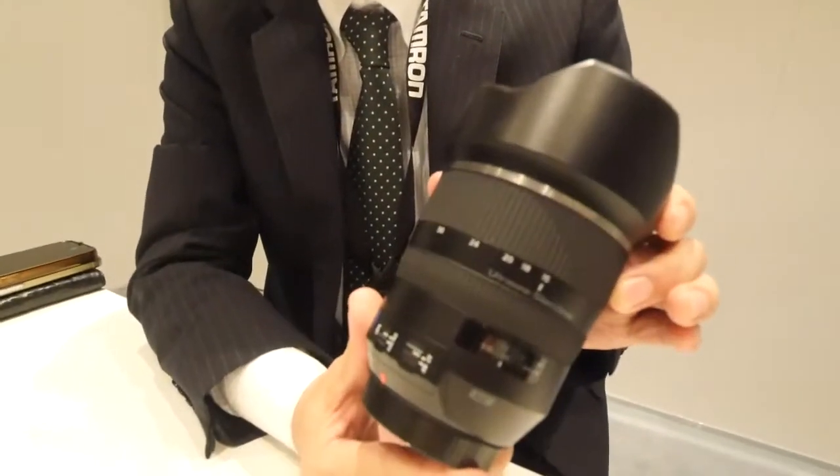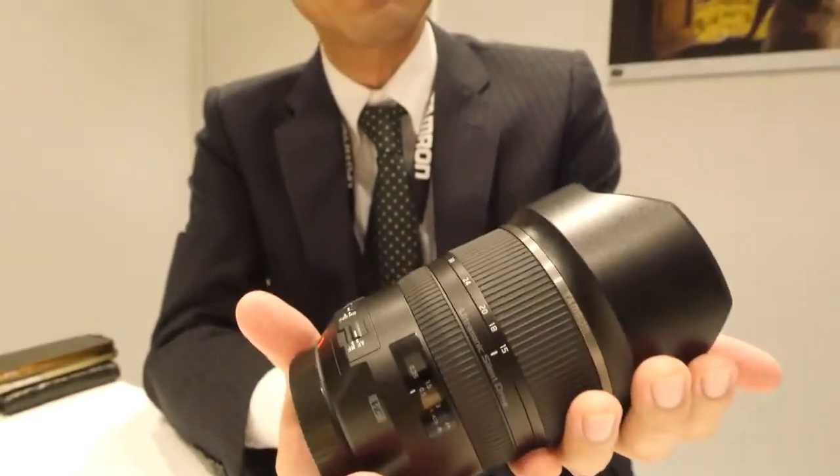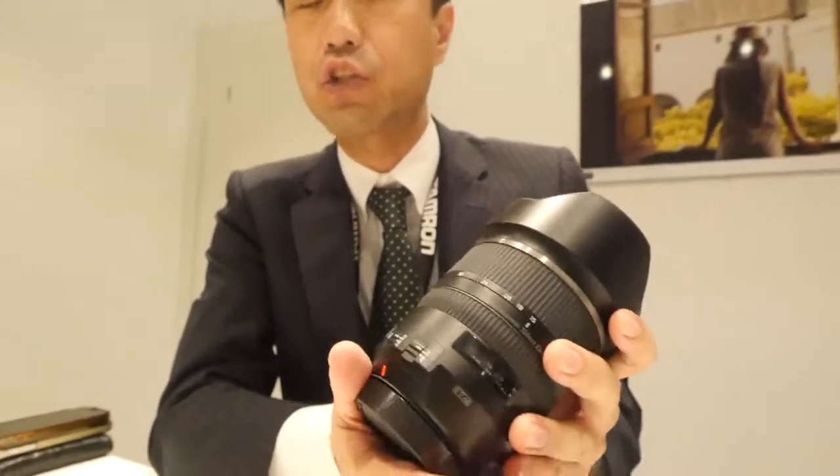I'd like to introduce one of the very sophisticated zoom lenses which we have just announced to the market. This is a development announcement. It is the SP lens 15-30mm 2.8 DI-VC USD. As you can see, the lens is quite bulky and big, but the image quality is super.